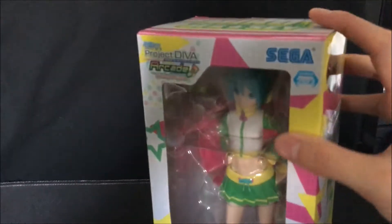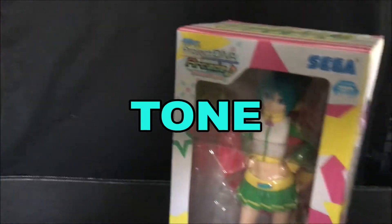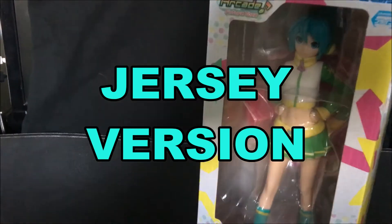Hello again everybody! Today I am back with another figurine review. This time I will be covering the Sega Project D.Va Arcade Future Tone Hatsune Miku Super Premium Jersey Version.